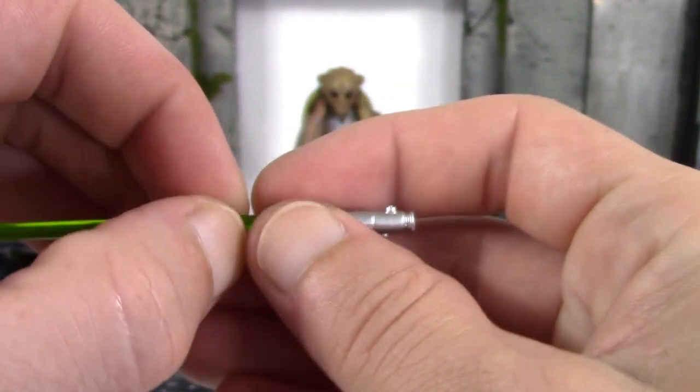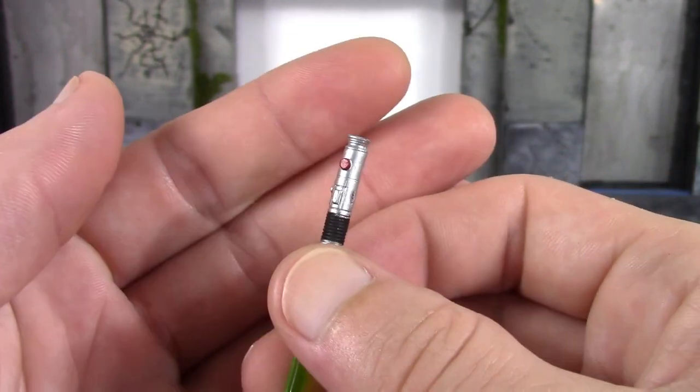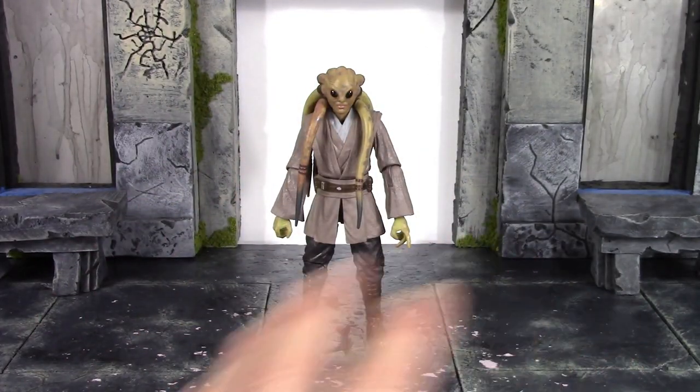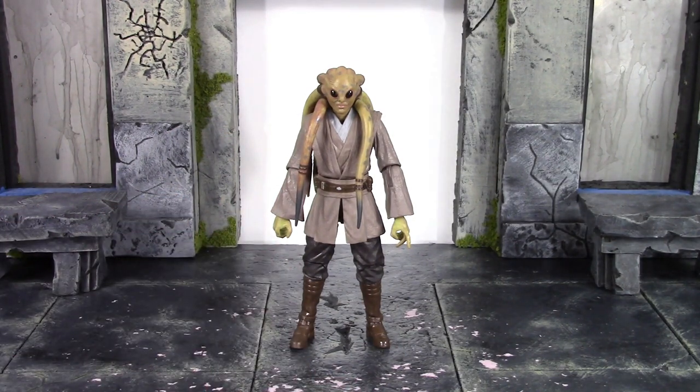You can unpeg the blade so you just have the lightsaber hilt. There's no peg on it to attach to his belt, but he does grip it fine. I do wish the Hasbro Black Series team would include alternate hands more often — it would definitely be cool. We never get alternate hands with these Star Wars figures, and I don't understand that. Maybe Han Solo did get them, but it's very rare, and I'd love to see alternate hands more often.